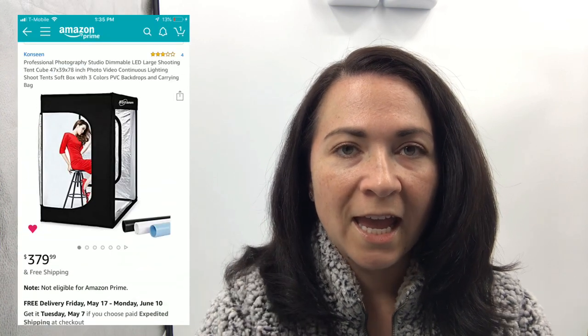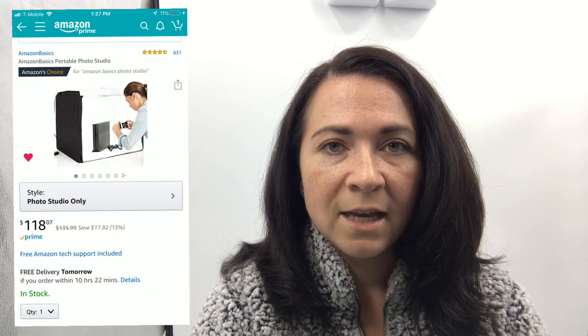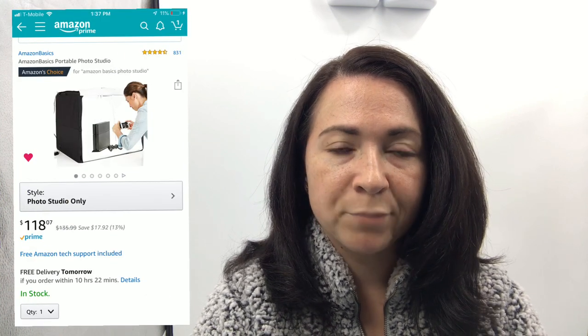The brand that I have is called Con Scene — I'll put a picture of it here and link it down below. I purchased it on Amazon. This is not the first light or softbox I purchased. I had first purchased the Amazon Basics photo box, which is meant for items like purses, shoes, and small hard goods. It's awesome — I think I paid around $160 — however, you can't fit clothing in there very well.